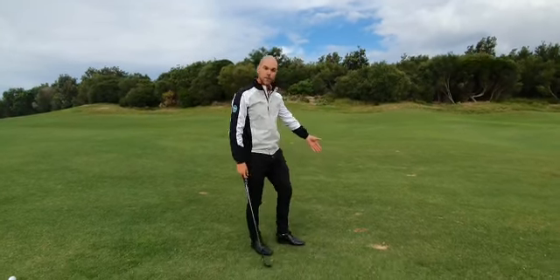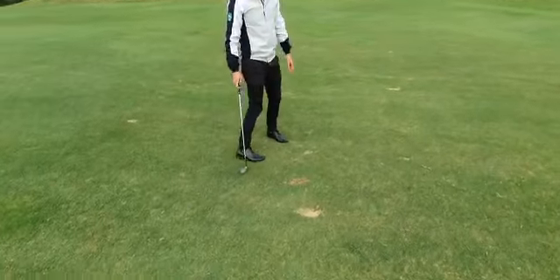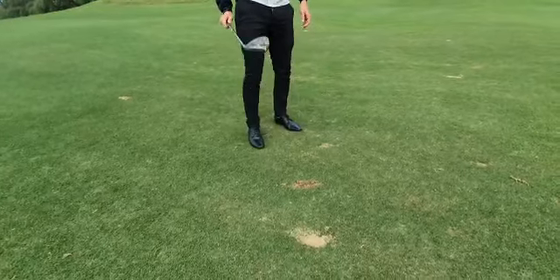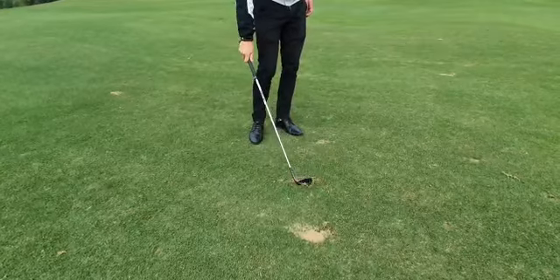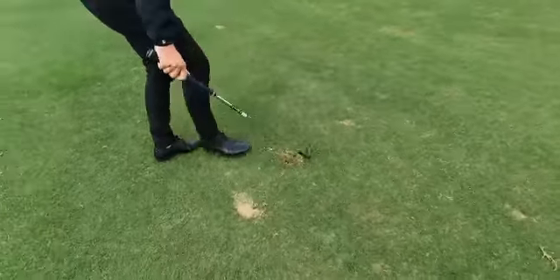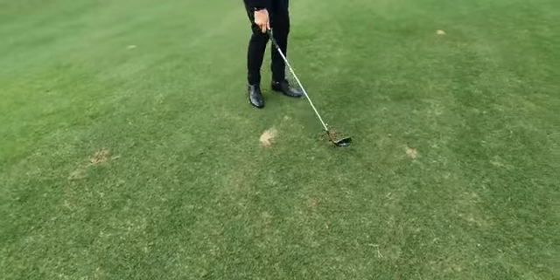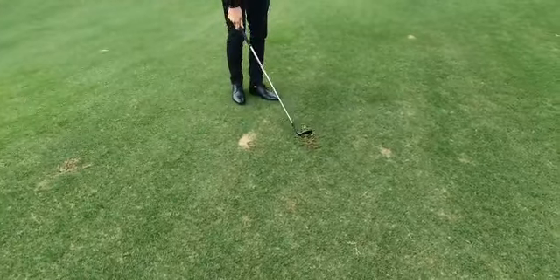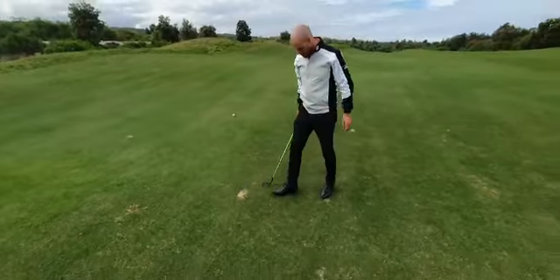Right here, there just happens to be a divot waiting for us. The best way to deal with these when you see them, or if it's your own divot, is to grab your club and tap in the edges of the divot. Try not to disrupt the root system too much — go around that divot as much as you can. Once you feel like it's a pretty good job, use your foot and tap them down.